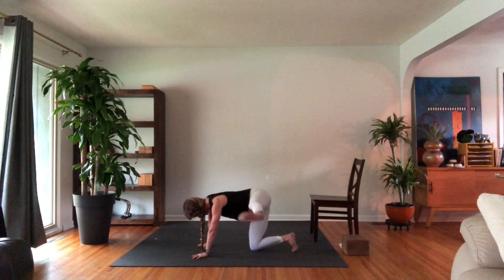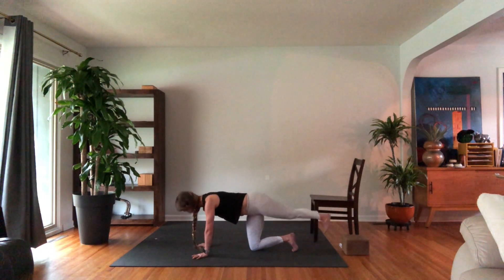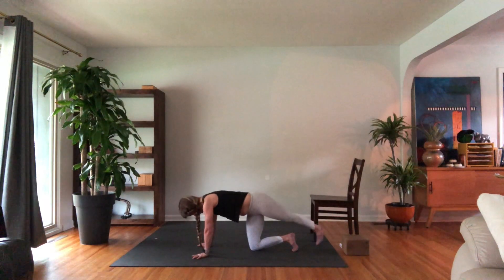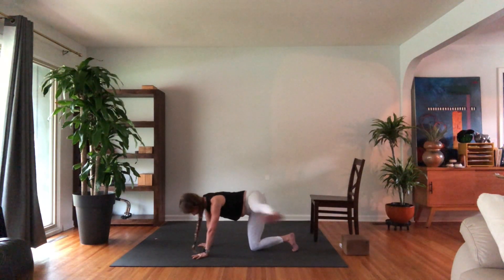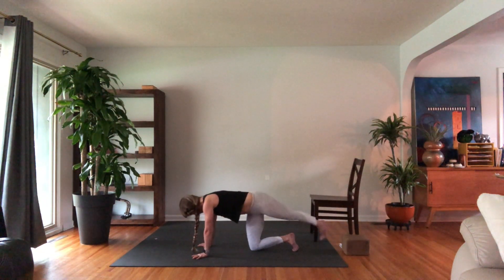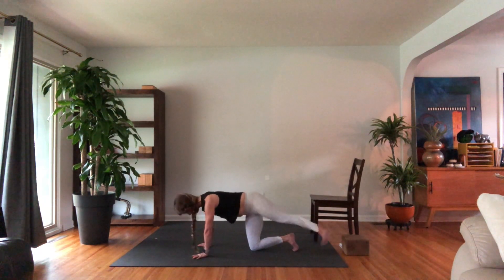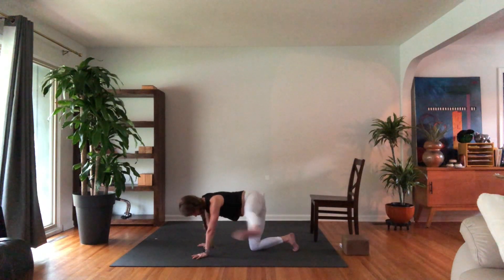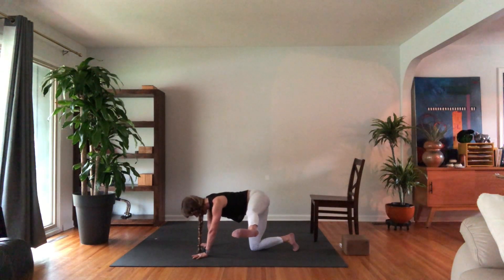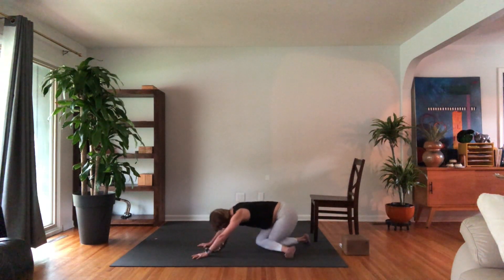Take your left leg behind your right leg and then straight out to the side for 10: 9, 8, 7, 6, 5, 4, 3, 2. Hold this last one out to the side for 10: 9, 8, 7, 6, 5, 4, 3, 2, 1.